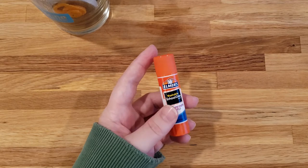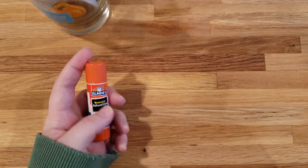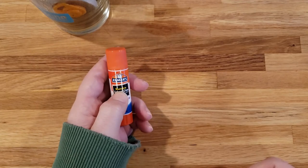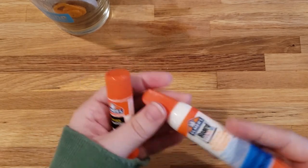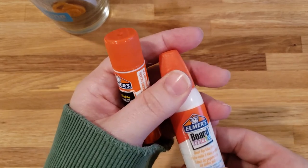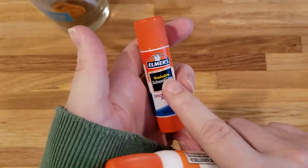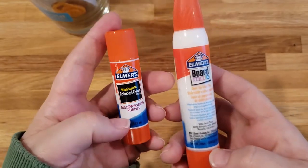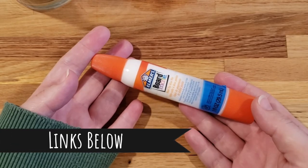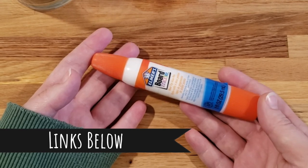If you're trying out new glues on the market that you're not familiar with, make sure you get a washable variety, because you don't want to leave that in your fabric — washable formula. If you want to try out this glue for yourself, or you just want to get your hands on this applicator, I'm going to leave a link in the description below.